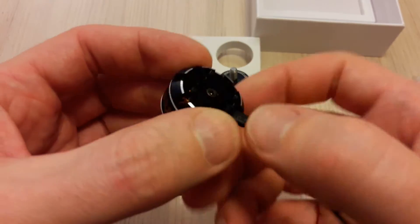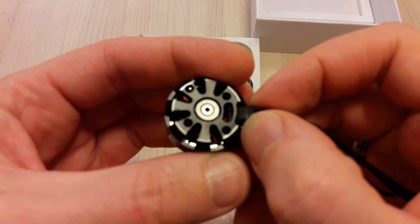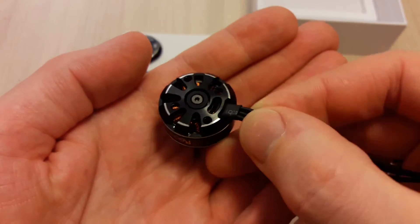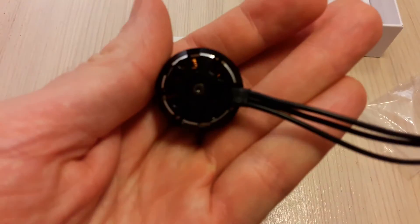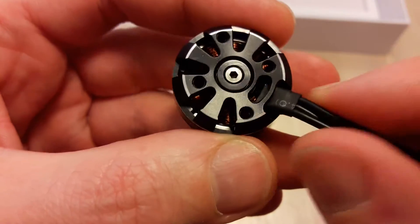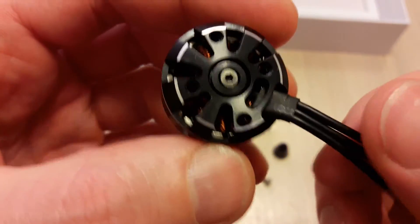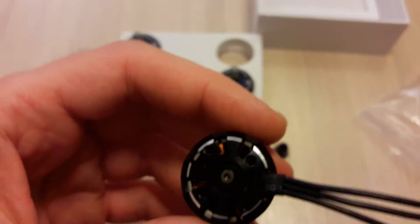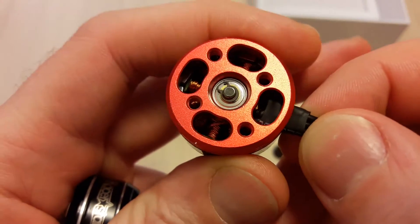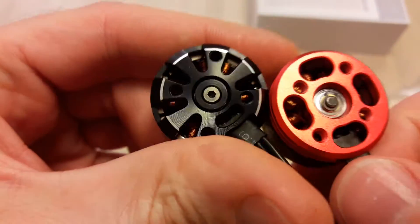This motor has cutouts for air intake for better cooling. Also, notice the shaft is locked with a hex screw instead of a C-clip like in the BR motor versions — you can see a C-clip there and notice the difference.